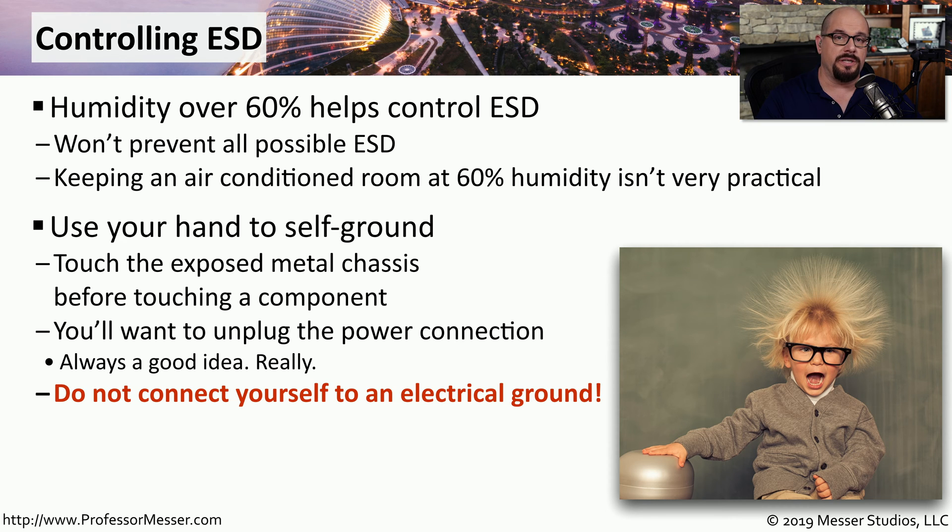You will find some sources that will tell you that you need to keep the computer plugged into a power source whenever you want to control electrostatic discharge, or that you somehow need to connect yourself to an electrical ground to prevent electrostatic discharge. Both of these are completely false. You should always unplug from a power source when working inside of a computer, and you should never connect yourself to an electrical ground.